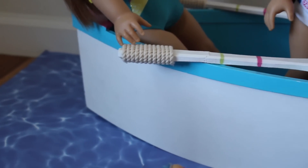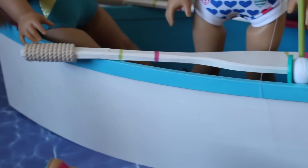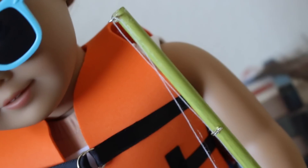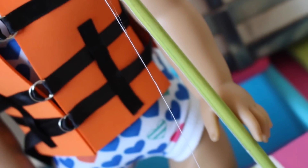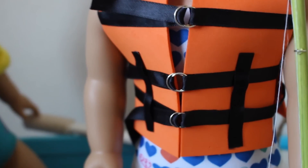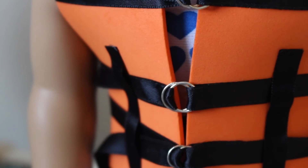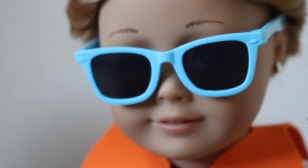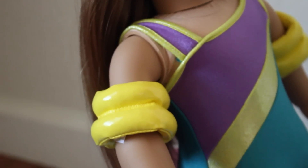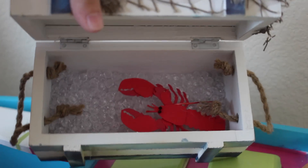Over here is the boat that I got from Home Goods — I'll link my haul in the description box below where I go more in depth about it. Over here is Lily fishing, and I made the fishing rod from a My Froggy Stuff tutorial — her channel is so awesome, one of my favorites. Of course you can't forget your life vest when you're on a boat, and I made this using a My Froggy Stuff tutorial too. Here's Lily looking cool in her blue shades, and McKenna is rocking the floaties.